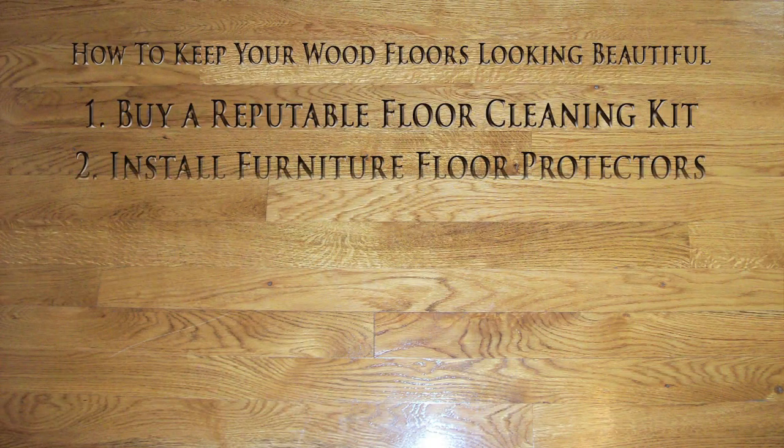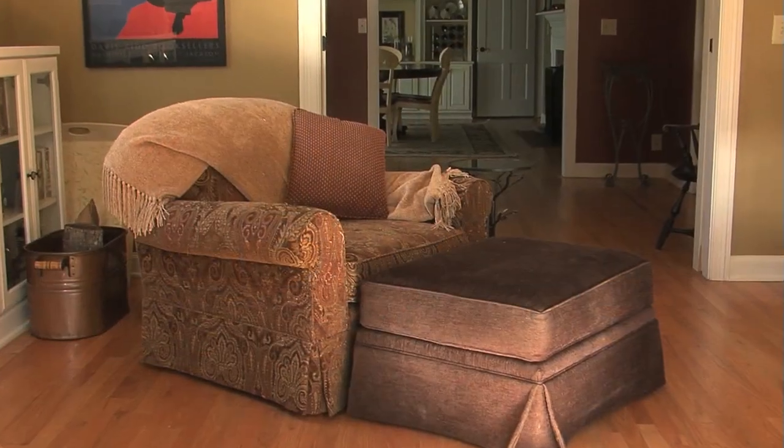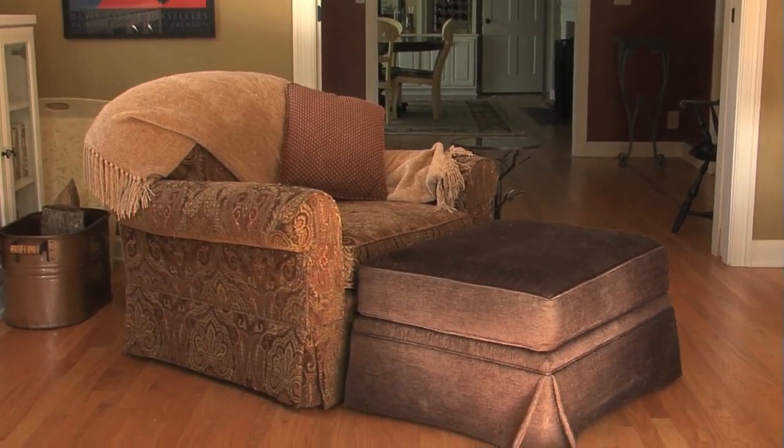After you purchase your floor cleaning kit, take an inventory of your wood chair legs and buy floor protectors. This particular one is a tap-in protector — it is a permanent protector that lasts a dozen years if you clean it periodically. Tap-in protectors are best used on items that are moved often, like a kitchen table, chairs, or bar stools.